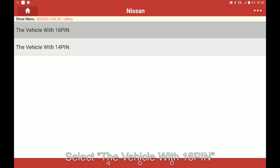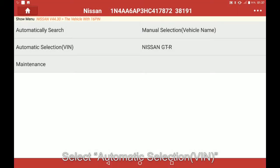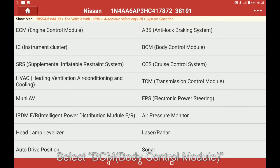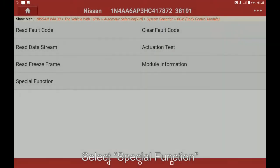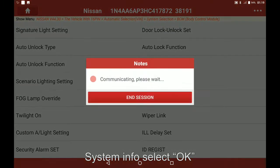Select the vehicle with 16 pin. Once the VIN populates, select OK. Select automatic selection VIN, select OK. Select system selection, select BCM. Under system info, select OK. Select special function, select signature light settings, then system info, and select OK.